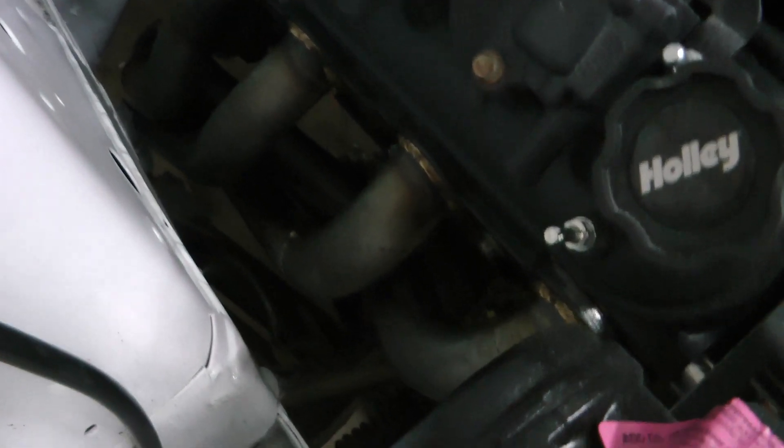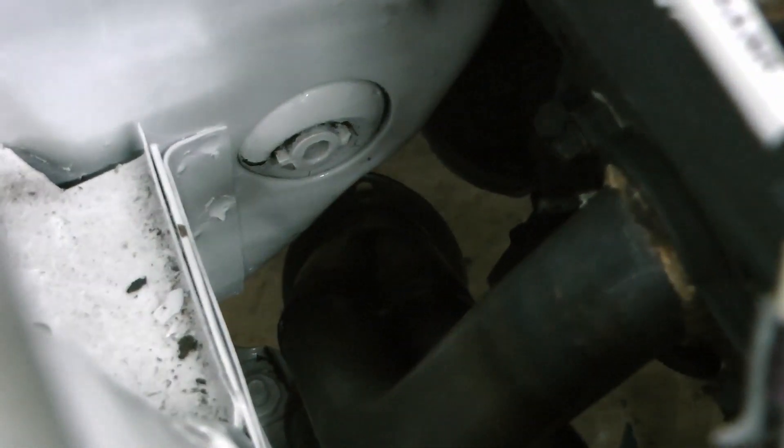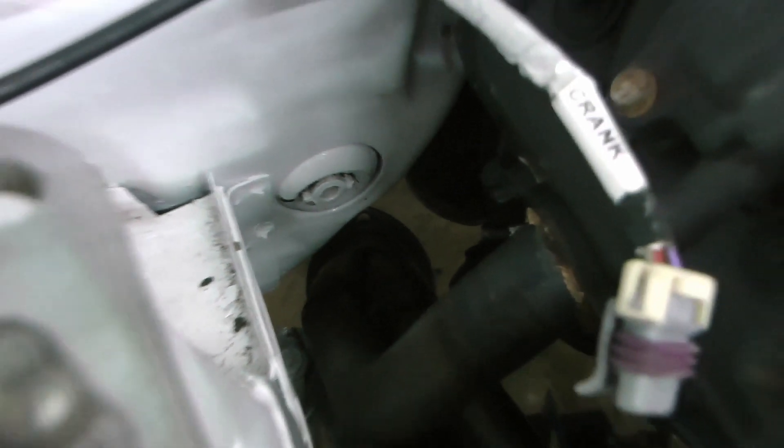As far as headers are concerned I'm using these Headman 45840. I had to put a little notch in the transmission inspection plate to make them clear, but overall they fit pretty good.